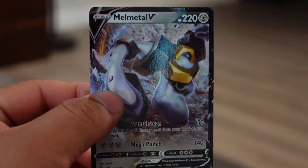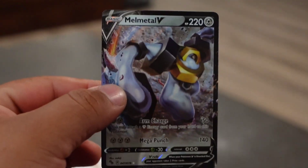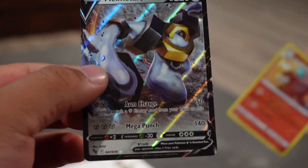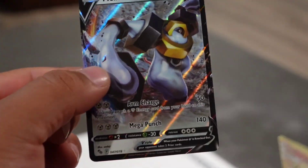Let me focus — we got a Melmetal V! Sorry if I pronounce that wrong, but Melmetal V. Wow, this is going with her nice cards right here. This is the stuff we're looking for! What a great pack. We actually just randomly got this pack at Best Buy when we went to get the camera — we saw this little tin and were like, oh that's neat!